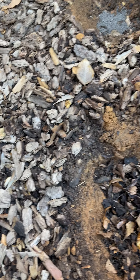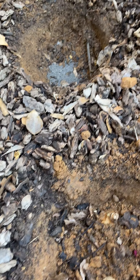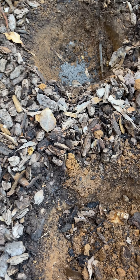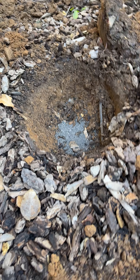I already put some compost in, so I'm just mixing in and putting my soil and covering it. I already put the rock phosphate — you can see I have it already in that one.